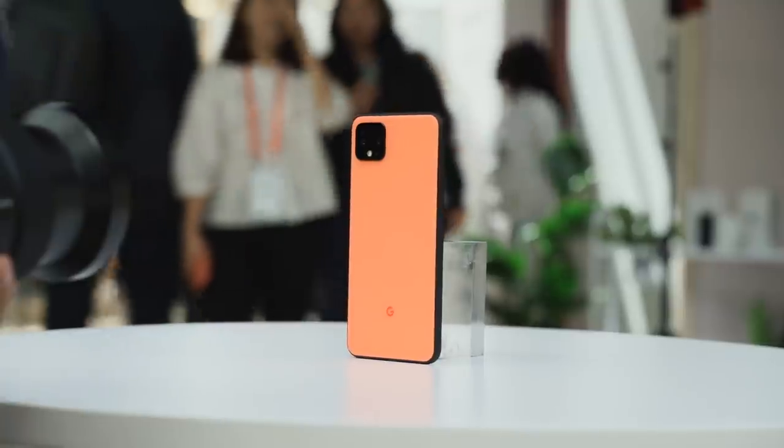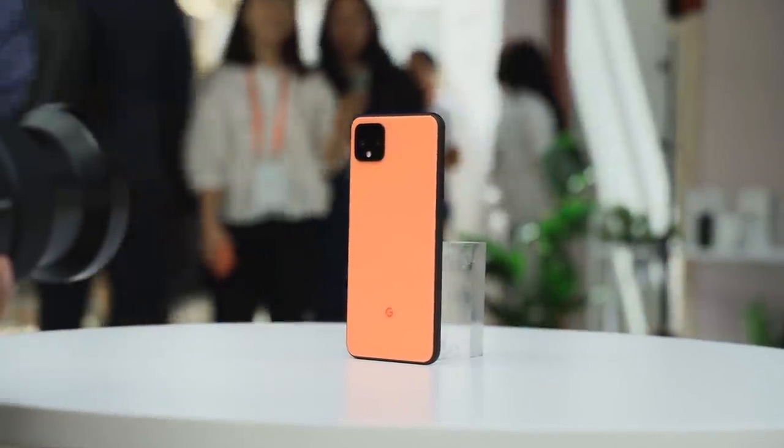We just got back from the Pixel 4 event, and it is finally here — the Pixel 4. And you know what we did next? We definitely did some gaming.